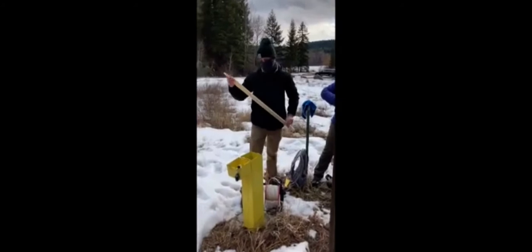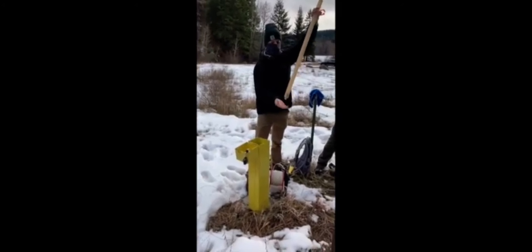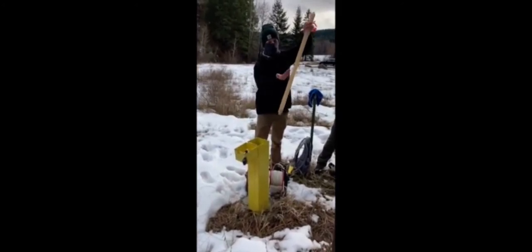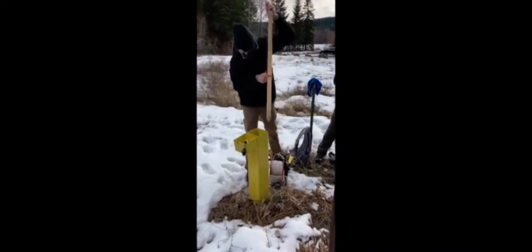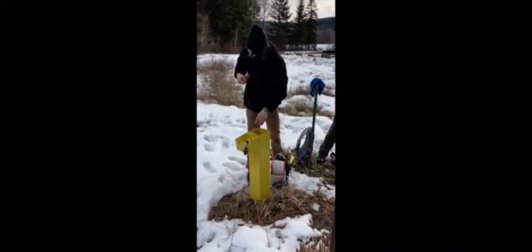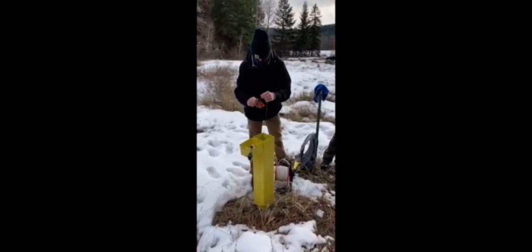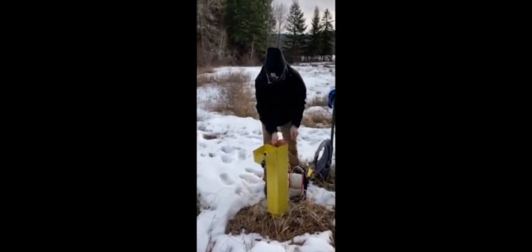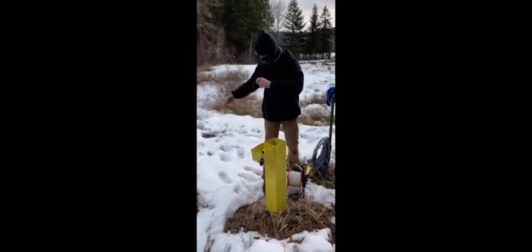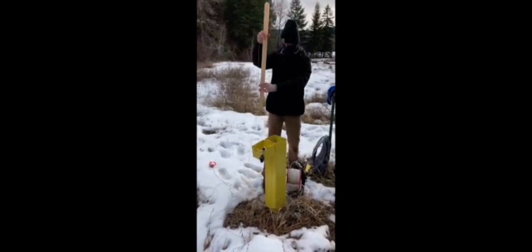Water sampling time. This is a baler — there's a little ball in here. When it fills up with water the ball rises, collects the water, and the ball goes back down when you're pulling it out. It's important to collect the sample before the slug test.